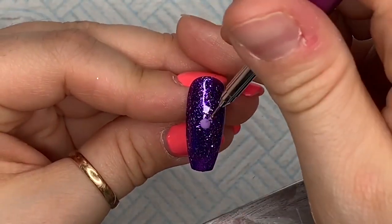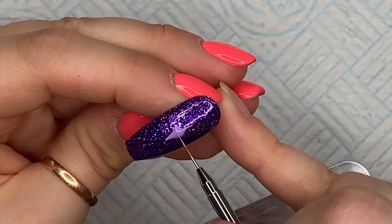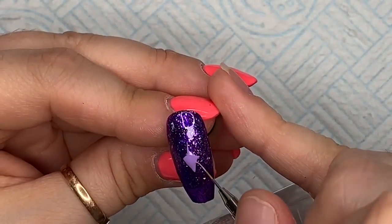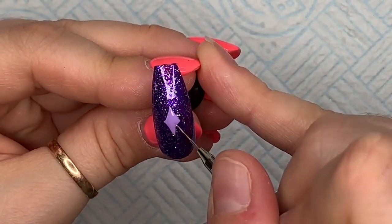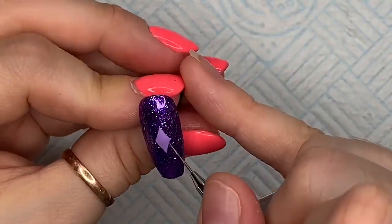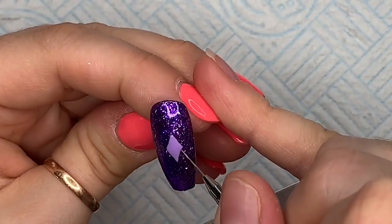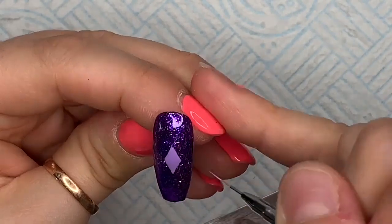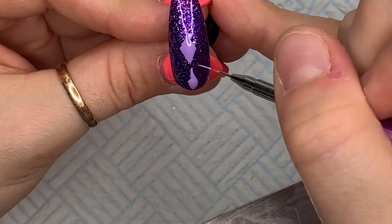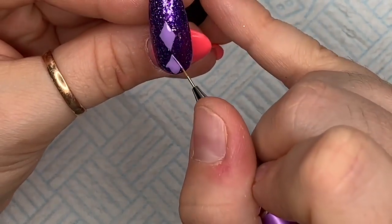You can do the next bit with a dotting tool or a detailer brush — I'm going to use my detailer brush. We're going to start by creating diamonds: put a blob on, then work out slightly from the top, bottom, and each side, then join the lines up to create a diamond shape. You could do it square, but I think more elongated looks better — it's entirely up to you.